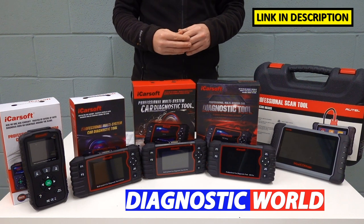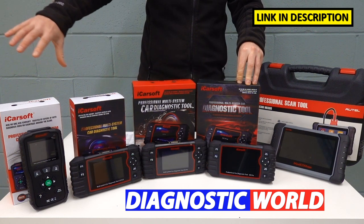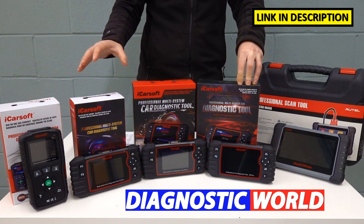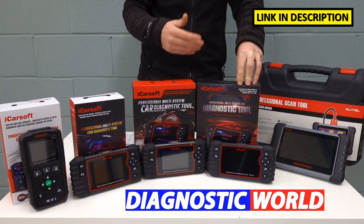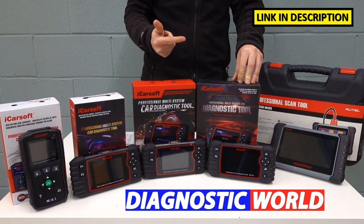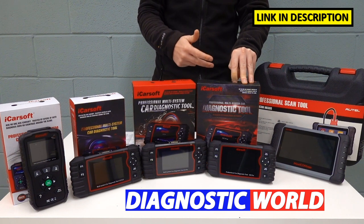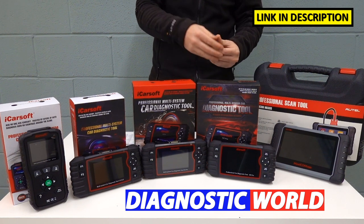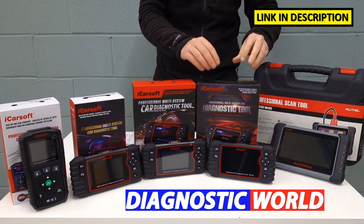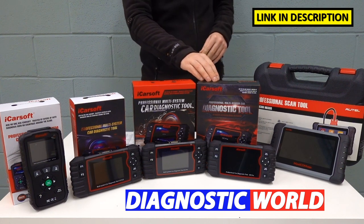On the subject of extra manufacturer coverage, we then come to the iCarSoft CR Pro kit. This kit is capable of doing everything that all of the previous kits will do — all the service resets, all the special functions previously mentioned, all the system coverage like engines, airbags, ABS, and transmission — but it does it for all manufacturers. That includes all European manufacturers, all Asian manufacturers such as Honda, Toyota, Nissan, Subaru, Isuzu, Mazda, and Mitsubishi, and all American market manufacturers like Chrysler, Chevrolet, Jeep, and GMC. This is a really good option if you're not sure what cars you'll be diagnosing in the future.